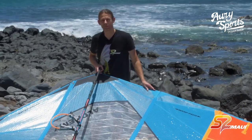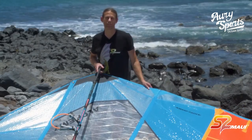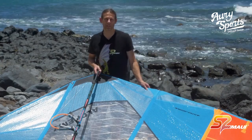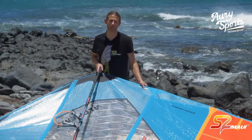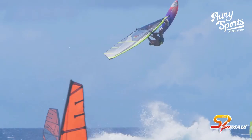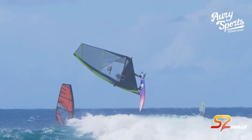Hi, I'm Art Spoonar, S2 Maui Designer, and I'm going to speak a little bit about our sail constructions. We have two premium sail constructions: one is the Carbon Tech, and the other one is the new Ultra Super Light Construction.